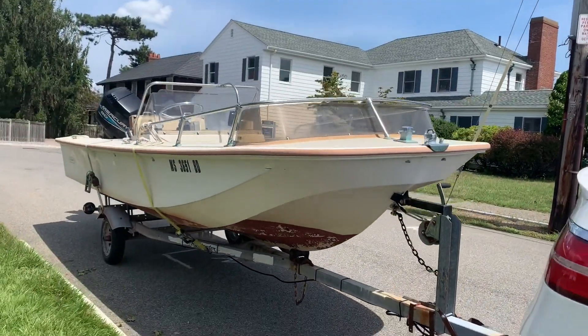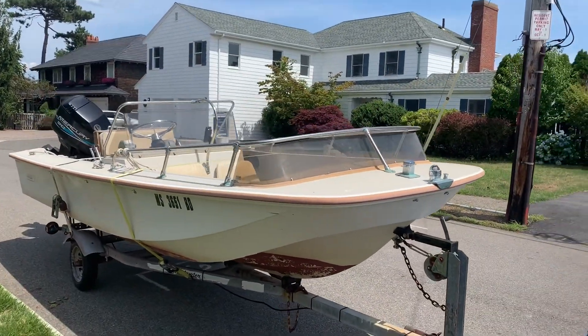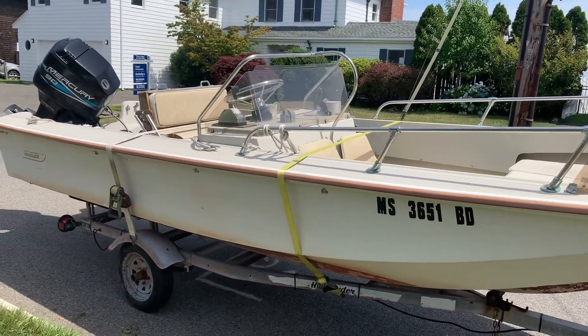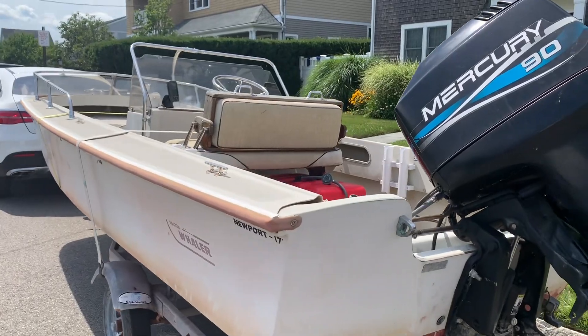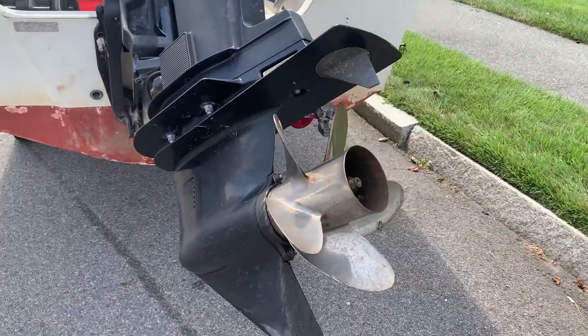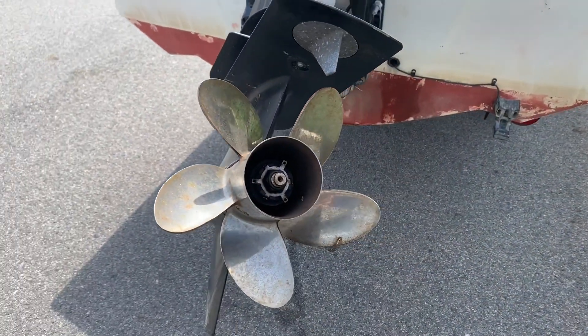We are now home with Newport. It's looking awesome. It's time to get these straps off it, take everything off, and start cleaning. This boat is a real beauty — just an amazing shape. Take a look at this prop: five-spoke stainless steel. This is pretty crazy.